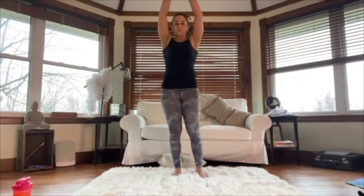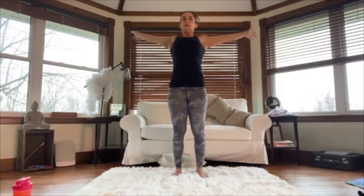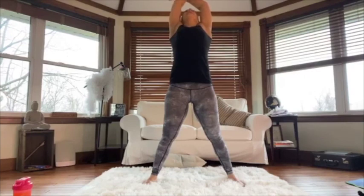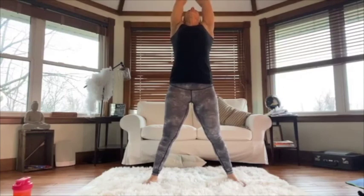Awesome — big arm circles backwards. We're going to finish off with some deep breaths into the belly and out through the mouth. Bend your knees and breathe in — and let it go. Breathe in — and let it go.